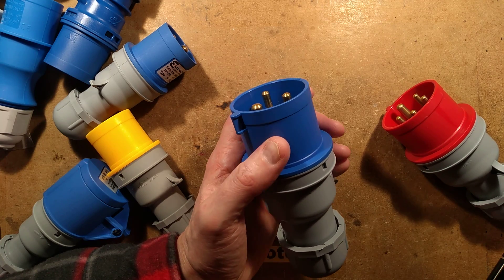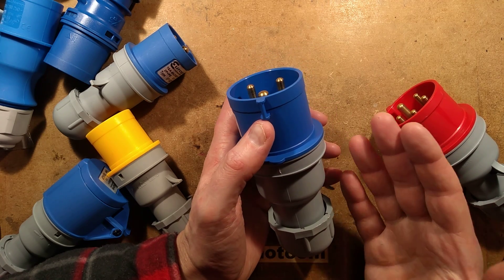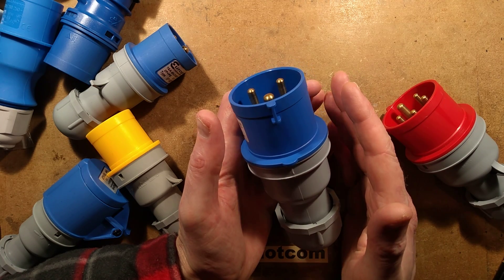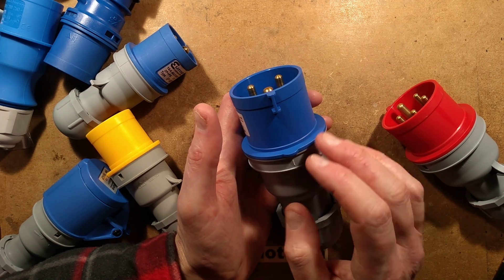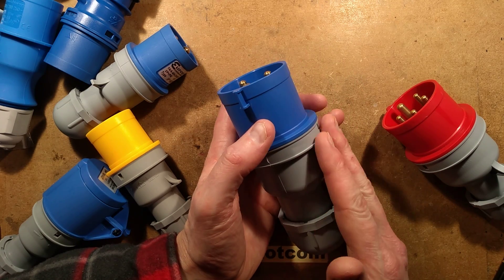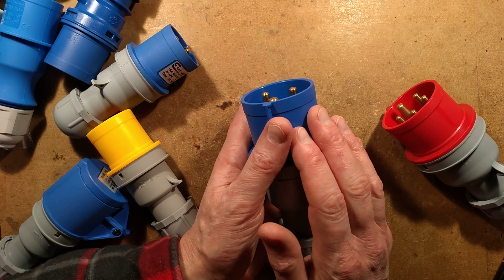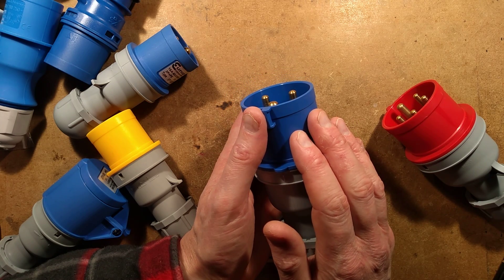Beyond that, certainly in the entertainment industry, they go up to 400-amp connectors — but sometimes with smaller cables if they're only using 250 amps. They go for single cores so you can connect one core at a time. I already made a video about those — the Powerlock connectors.